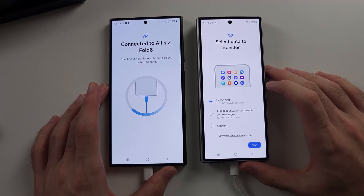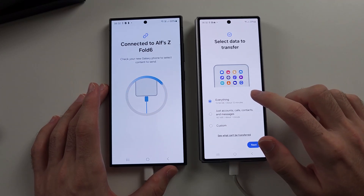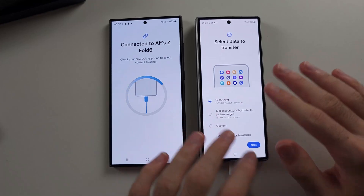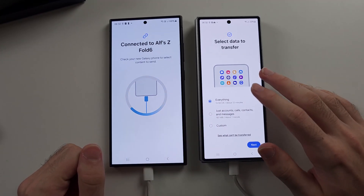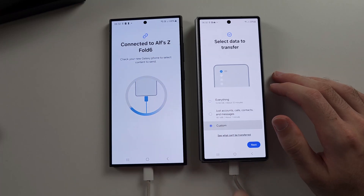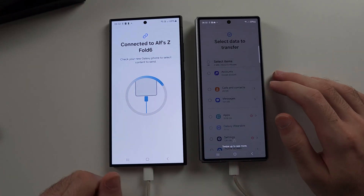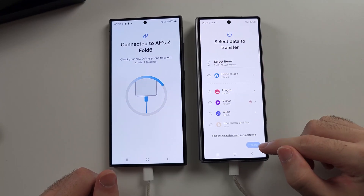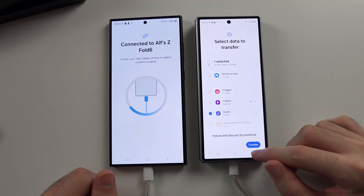Now we see select data to transfer. Selecting everything makes your new phone just like your old phone. You may need to re-sign in to some accounts, but most will be transferred, like Google. If you tap custom and then next, you can manually choose what you would like to transfer, then tap the transfer button when you are happy.